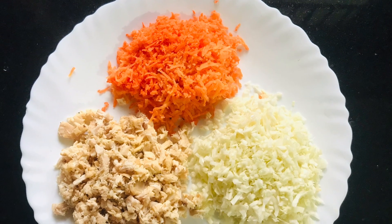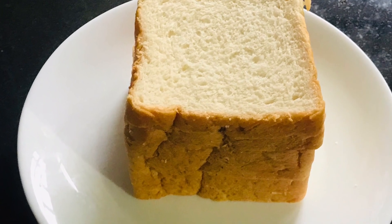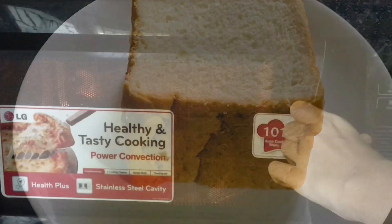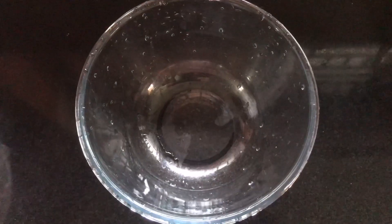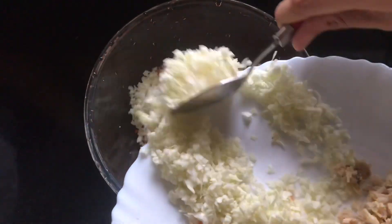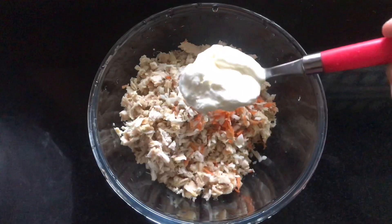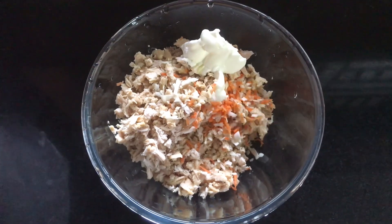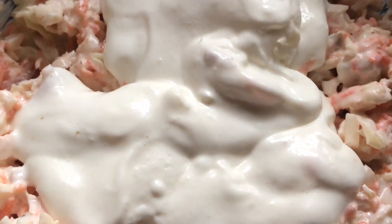I am going to make the bread. The carrot, 1 cup of cabbage, 2 cups of chicken, and 2 cups of mayonnaise.